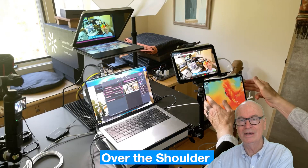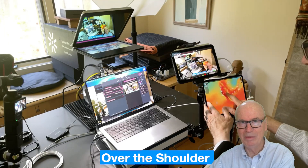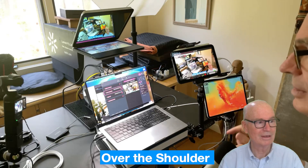This down here is my iPad, which is running the weather app, and that's showing you the temperature around the area.